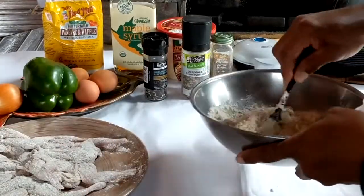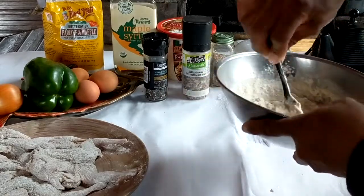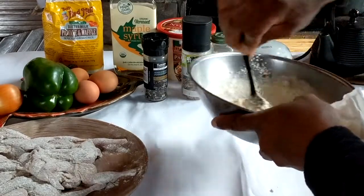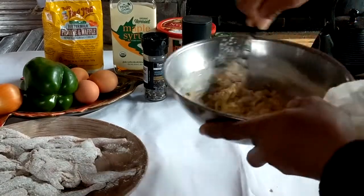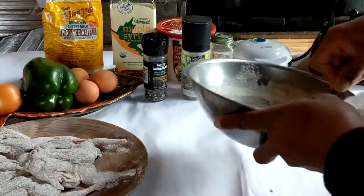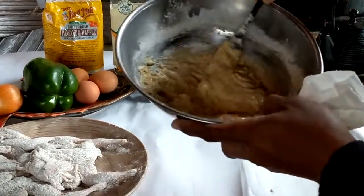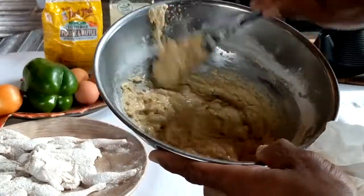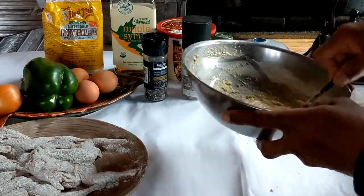I add my water and mix it up. I make sure that the batter is pretty dense, pretty thick — not too thin, make it pretty thick. This is the consistency right here: not too thick, not too thin. I'll let that rest for a minute.